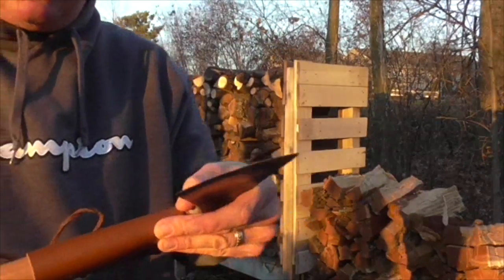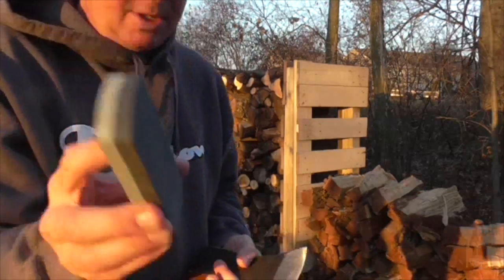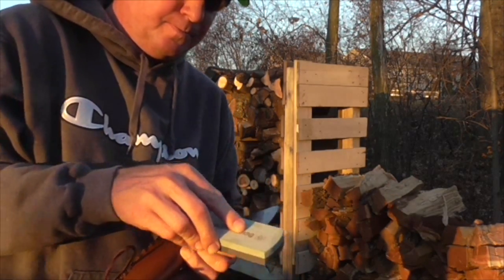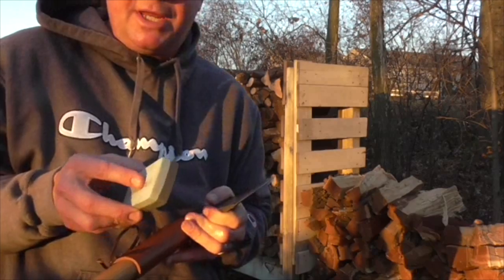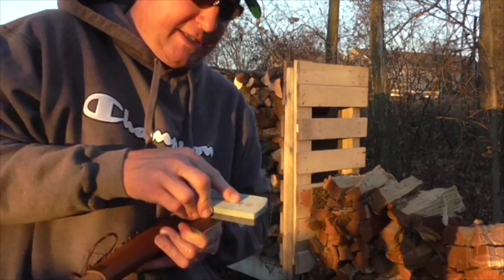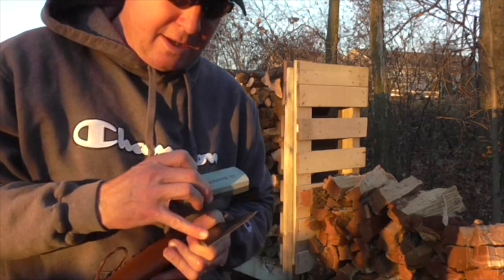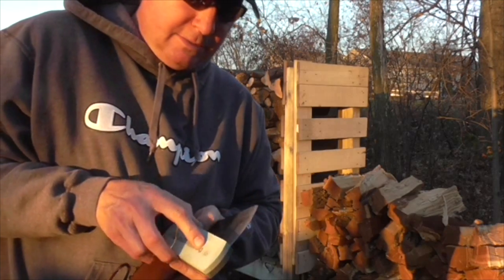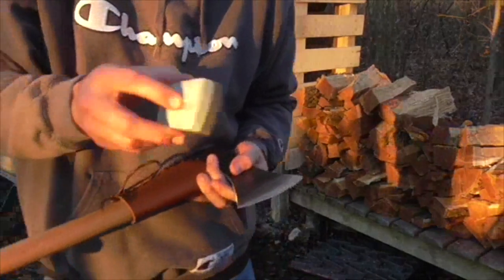I'm just going to follow the angle of the blade and go in small circular motions. Ideally I'd like to put this in a vise, but sometimes you're going to have to do it out in the field, so I'm just going to hold it in front of me like this. I'm going to work the edge first, and then once I see that starting to sharpen, I'm going to work back the edge a little bit. I want to do this for about three and a half minutes per side.